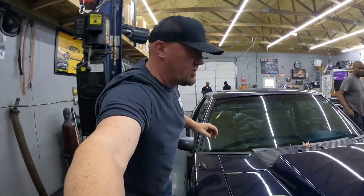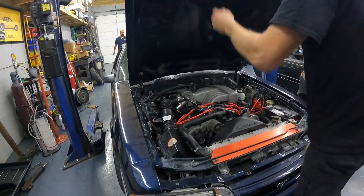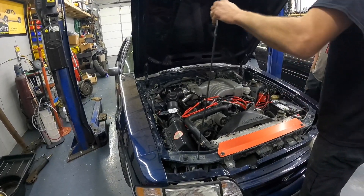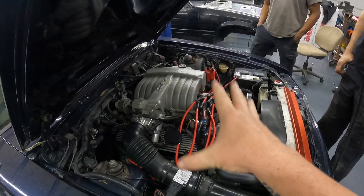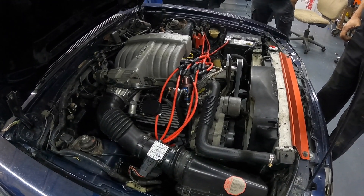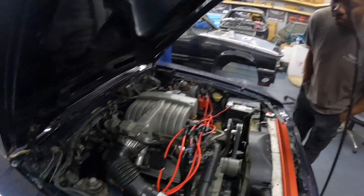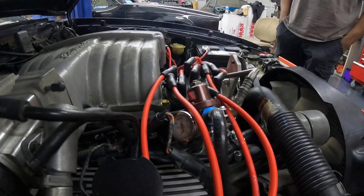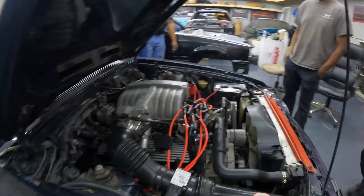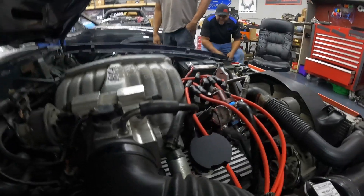What's up everybody, welcome back to the channel. Sorry, I'm trying to squeeze in between. Guys, the 331 car is back and it's got an issue. We're not sure exactly what it was. If you remember a while back we did a 331 in this car, got it kind of back on the road. It's been sitting a long time. We don't think we got any spark, but we've got a gauge here — we can test fuel pressure first and go from there. Turn the key on.